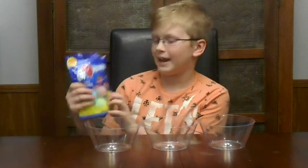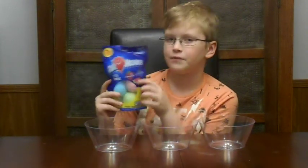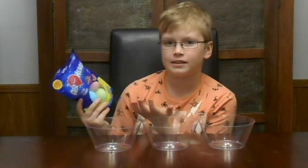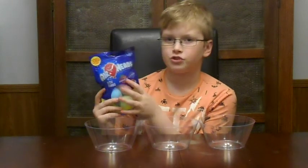Our first bath bombs are our airhead bath bombs. There are different kinds of scents — there's watermelon, blue raspberry, and strawberry.